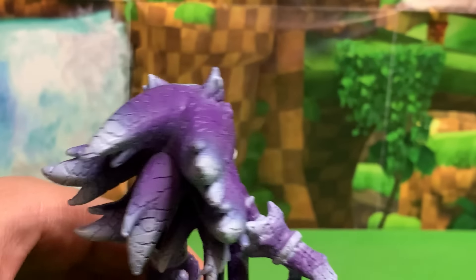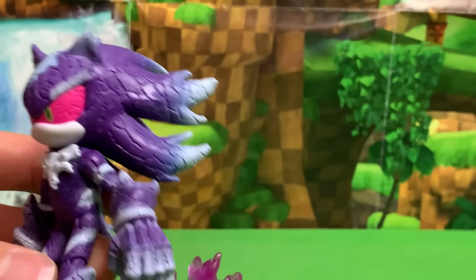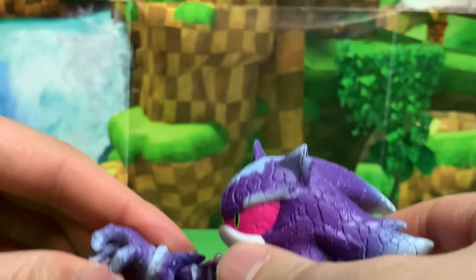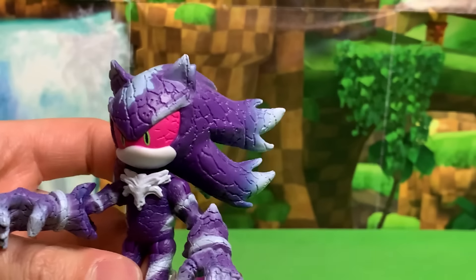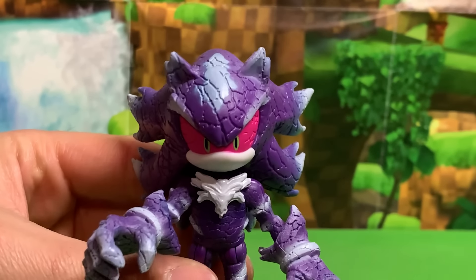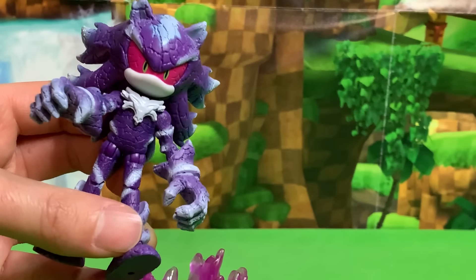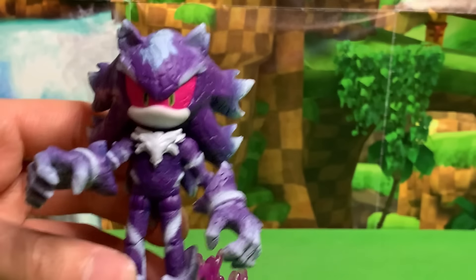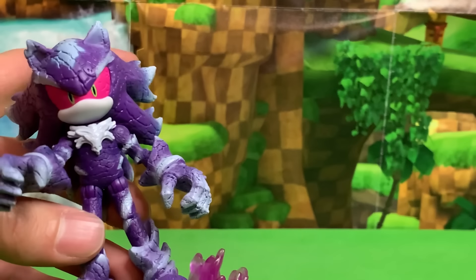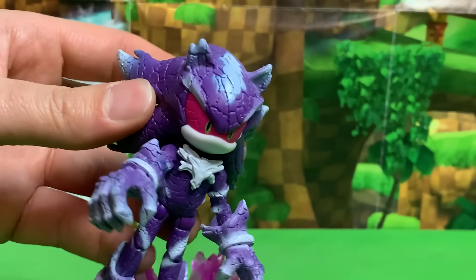Mephiles is such an interesting character — there are so many safeguards around using him. I remember in the Archie comics he made nothing but little background cameos or off-panel cameos and that was it. He would never play a major role in that comic, which tried to include every character ever. However, it seems that Sega has been much more lenient, having Mephiles now appear in Sonic Forces Speed Battle, Sonic Dash, and I think Sonic Runners as well. And now we have an action figure, which is just amazing.